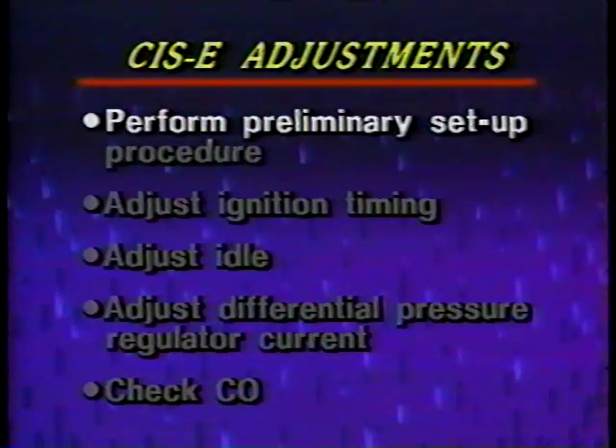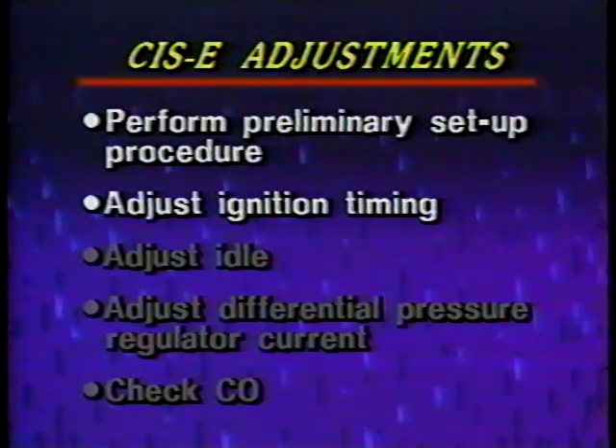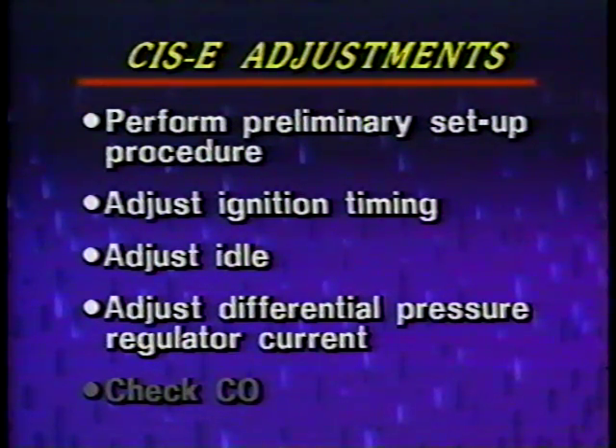In summary, whenever you are making adjustments on a car equipped with CIS-E fuel injection, always perform your preliminary setup procedure. Adjust your ignition timing. Adjust your idle. Adjust your differential pressure regulator current. And check your CO percent. Always refer to your repair manual microfiche for the correct procedures and specifications for the car you're working on.